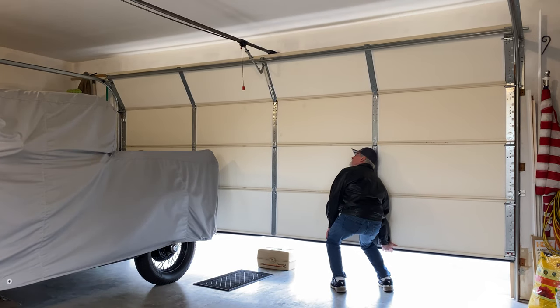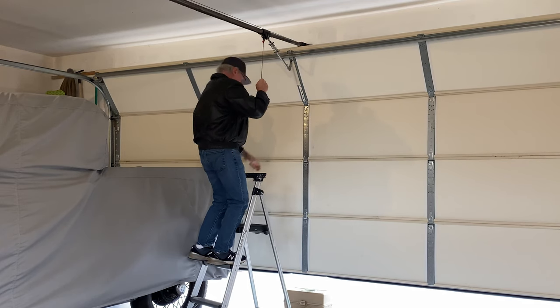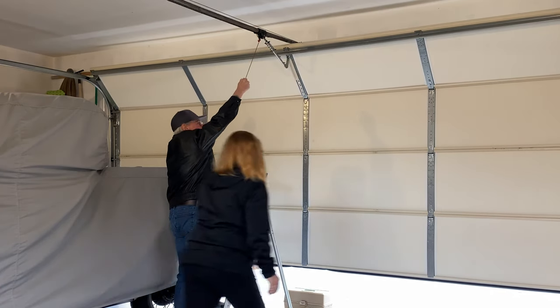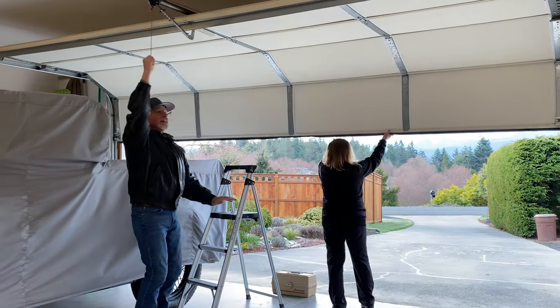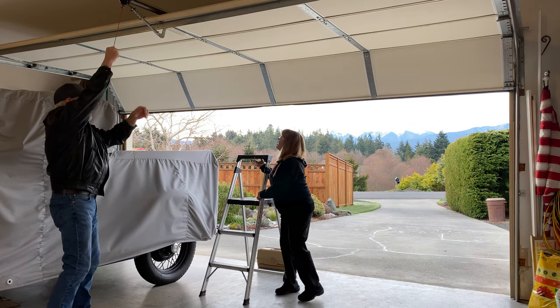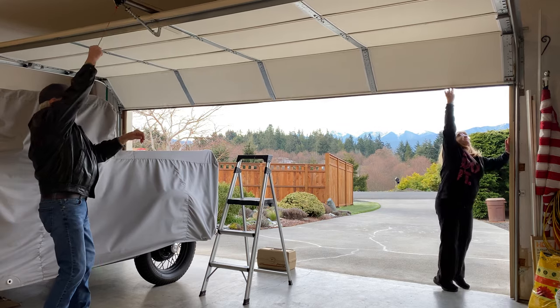I'm gonna have to disconnect it up here. Should be mixed. Now lift it up? Yeah. Ready? Yep. I can move the ladder out here. Is it all the way up? No. There we go.